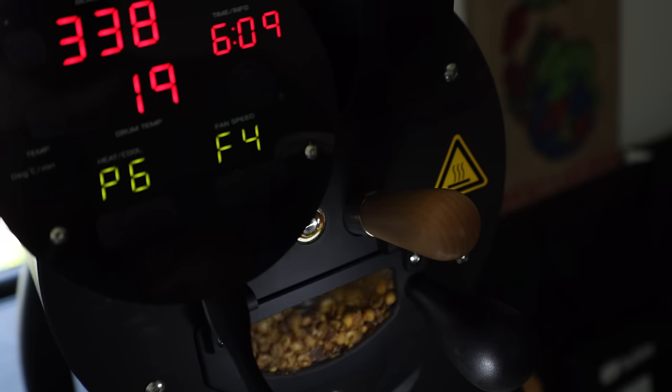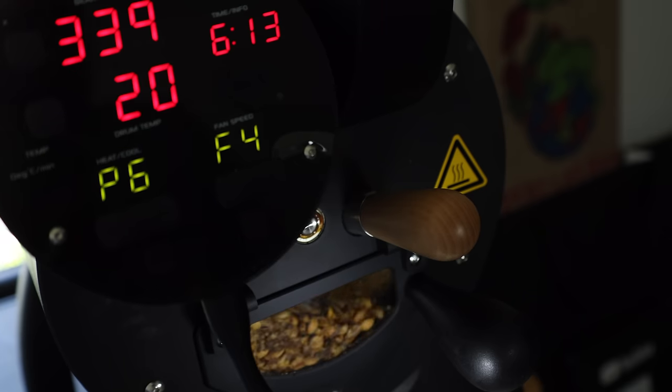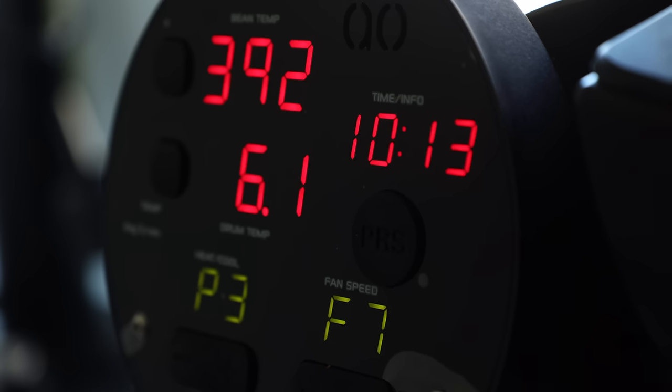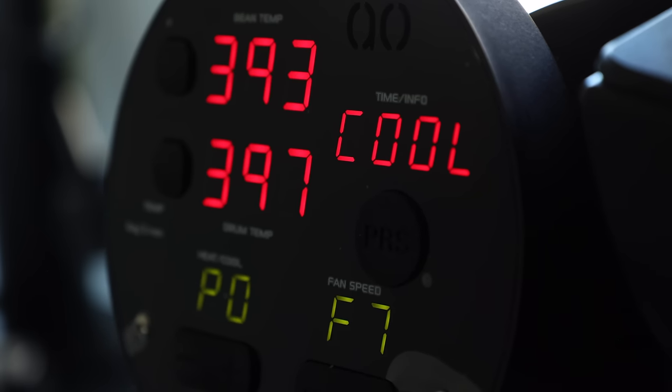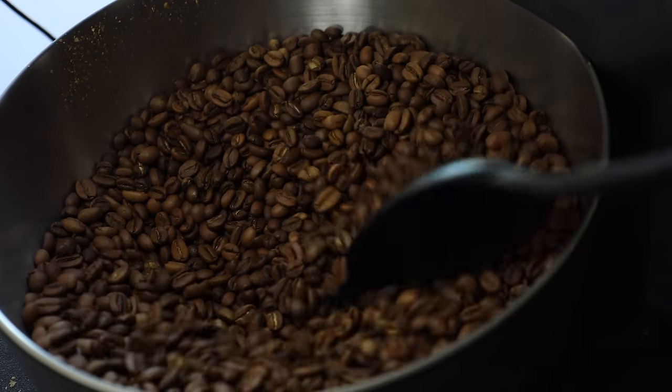Through the roasting process, you can control the heat, fan, and drum speed on the control panel, but you can also do it through the Roast Time software, which I'll get more into soon. To end the roast, hit the PRS button to switch into cooling mode and drop the beans into the cooling tray, then get to stirring.